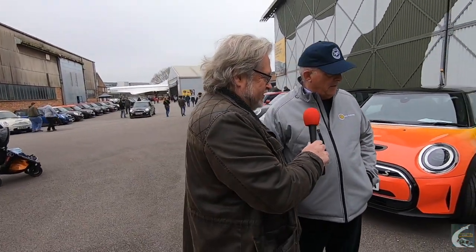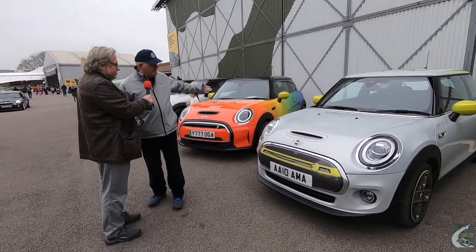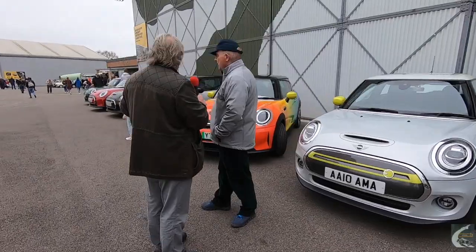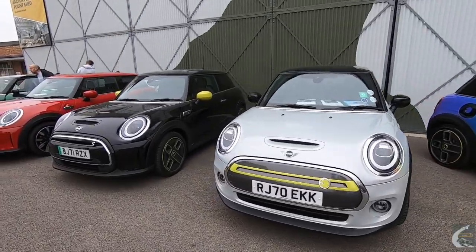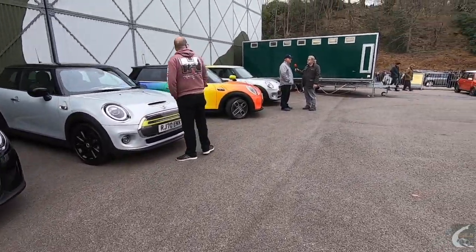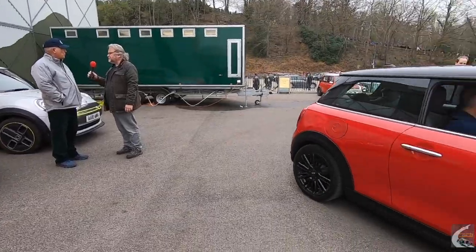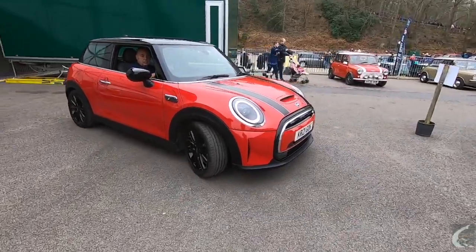Andrew runs the Mini Electric Facebook UK group. All of the electric Minis visible here today are members — there are about seven of them with one more just coming in. He moderates and admins the group, which now has around 1,500 members, though not all of them have cars yet — some are looking to get them.